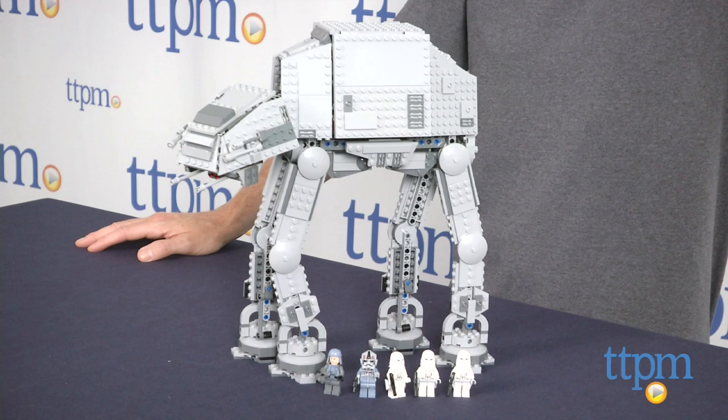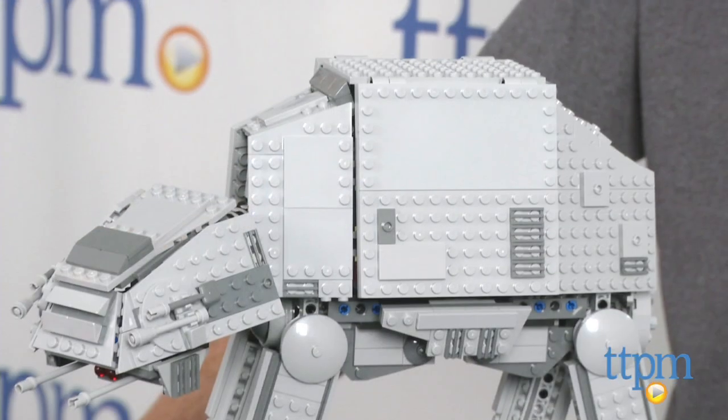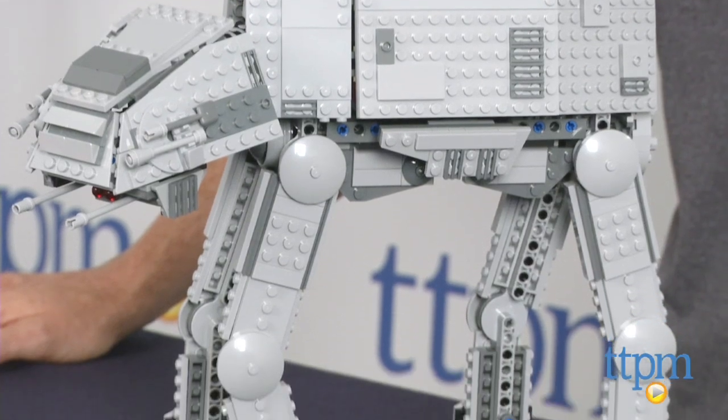Hey guys, Jeff from TTPM here with the LEGO Star Wars AT-AT from LEGO. This is a large 1,137 piece set that builds the AT-AT Walker that first appeared in Star Wars: The Empire Strikes Back.